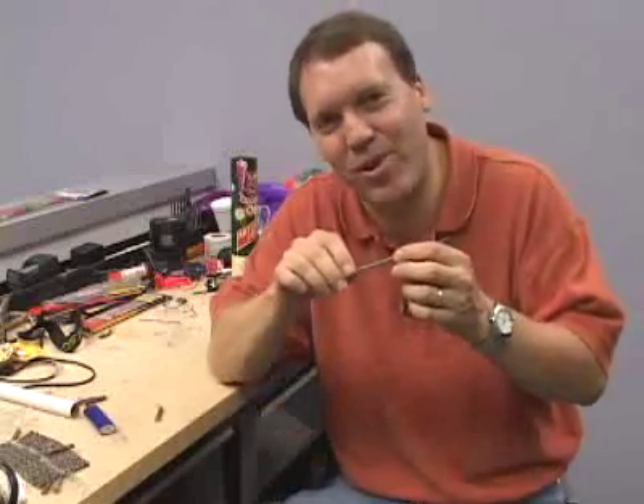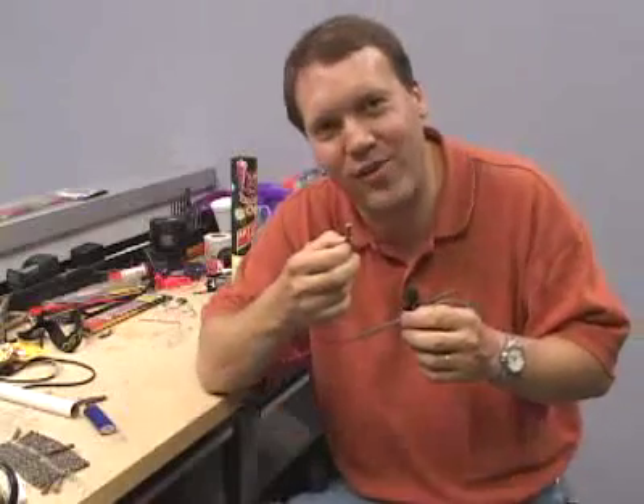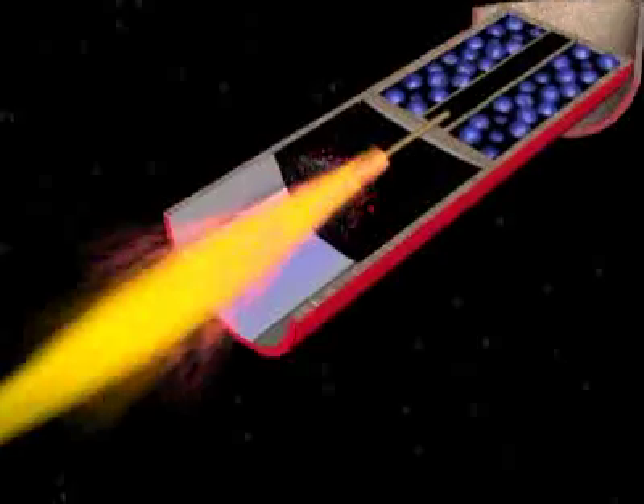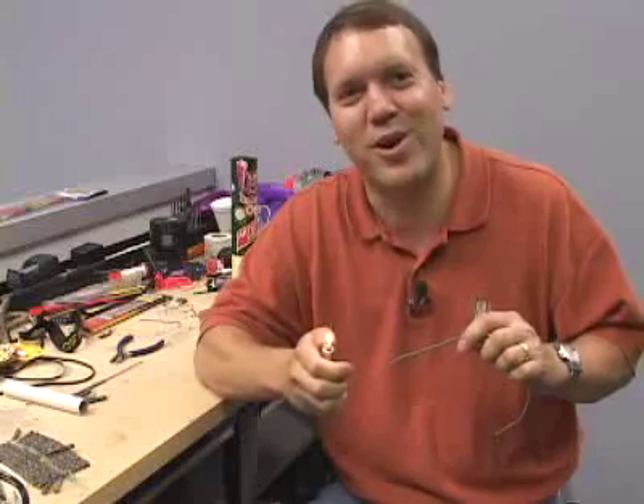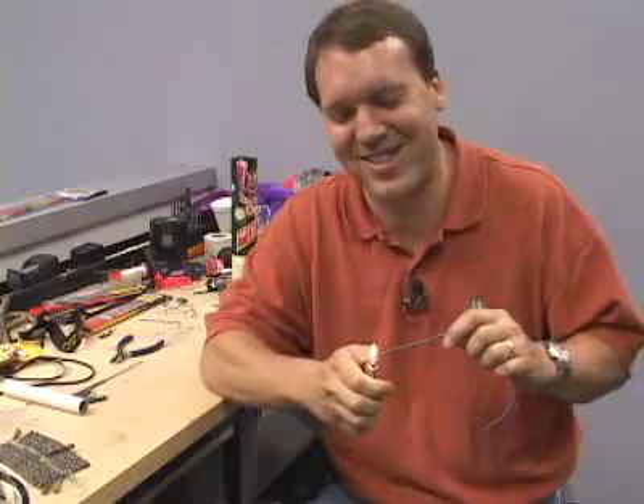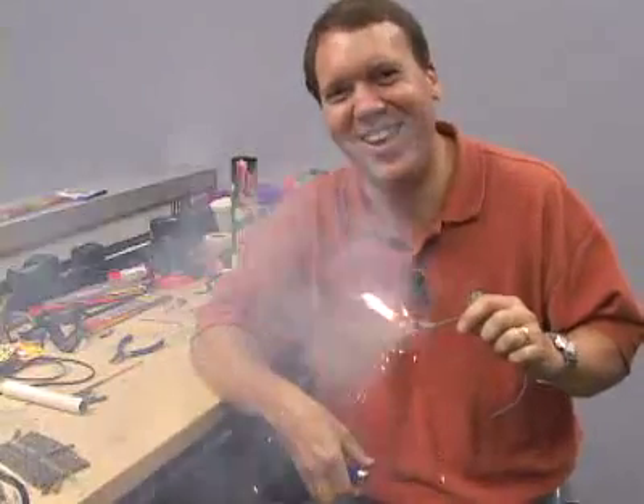Think of an aerial shell as little bits of sparkler material that surround a firecracker. When the firecracker bursts, it lights the sparkler material and sprays it out in a gigantic sphere. So that's how aerial fireworks work. I'm Marshall Brain and that's how stuff works.